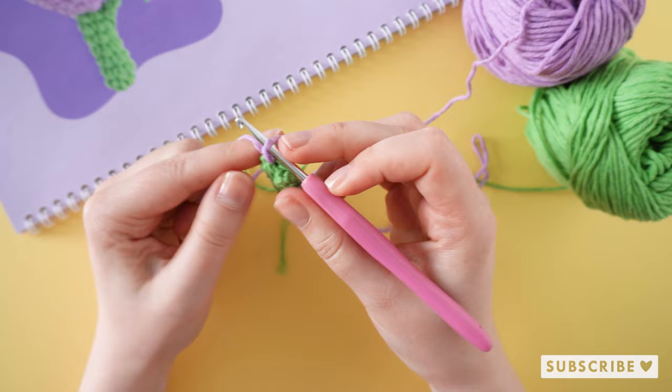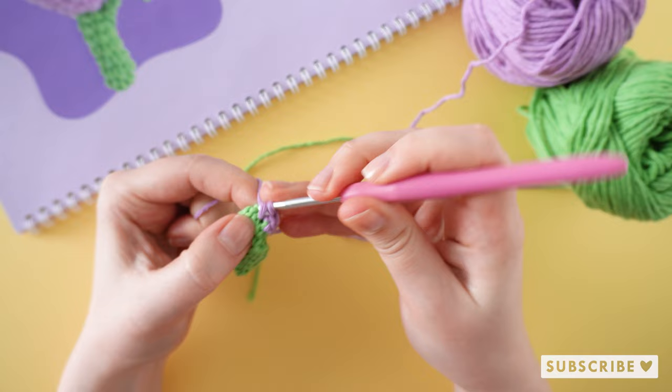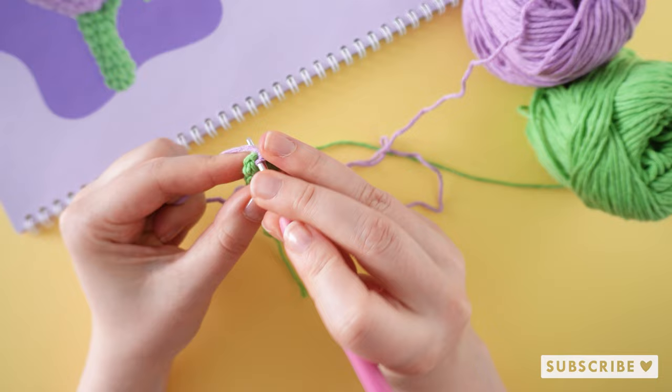So one single crochet, one increase, and repeat that two more times.